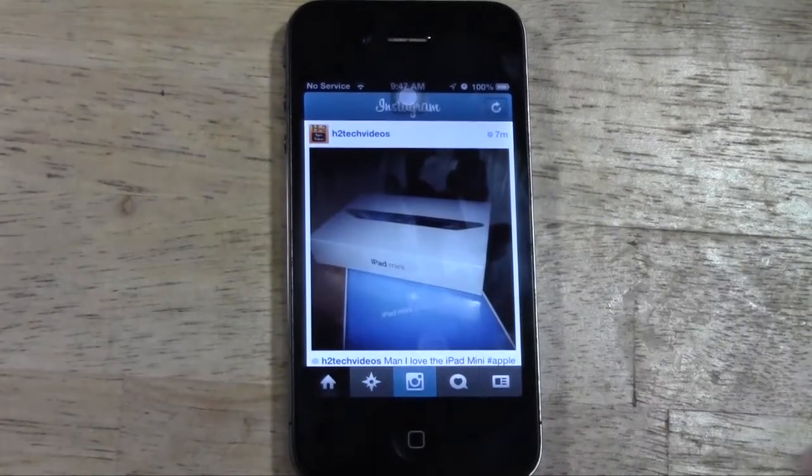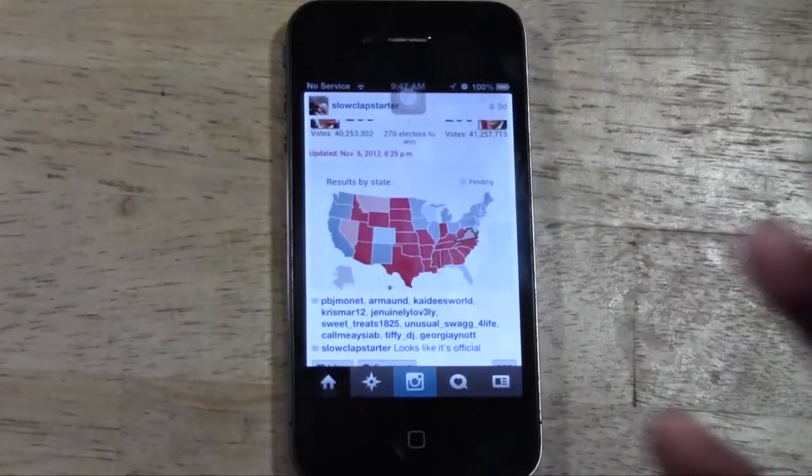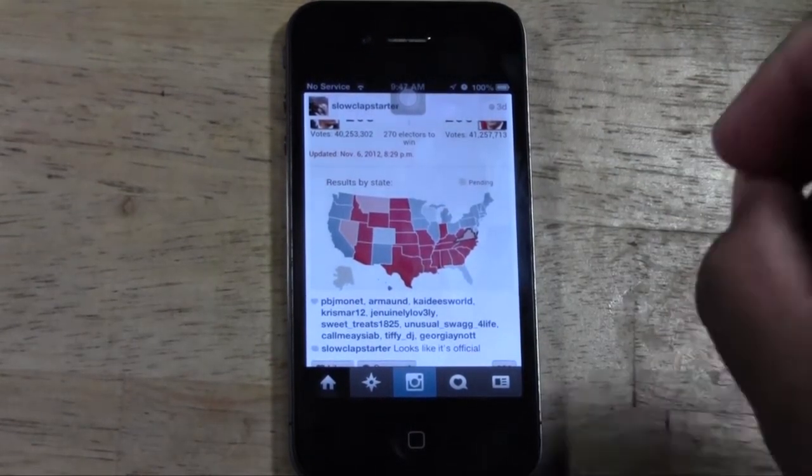So this is how you delete a photo in a nutshell on an iOS device. You can only delete your own photos — obviously I can't go back in and delete this guy's pictures because I'm not signed into his account. You'd have to be signed in.